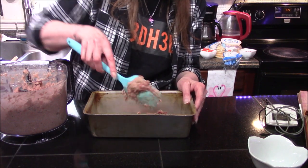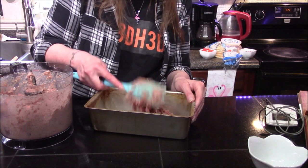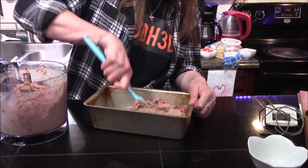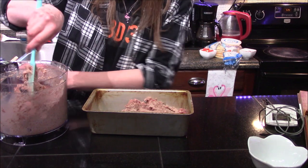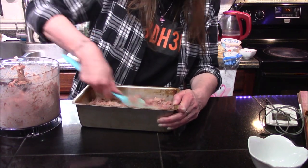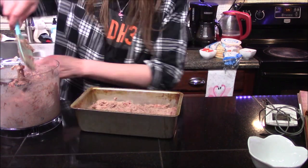Now that this has been blitzed up really well and turned into a paste, I want to start putting it into my loaf pan. While I'm doing this I'd like to remind you guys of the Gamers and Geeks playlist that JPC and I have going on our channels. If you'd like to be a part of it, just go make a cooking video and let either JPC or me know in the comments section of our latest cooking videos or over on our Discord servers, and we'll be happy to check out your video and get it added to the playlist.